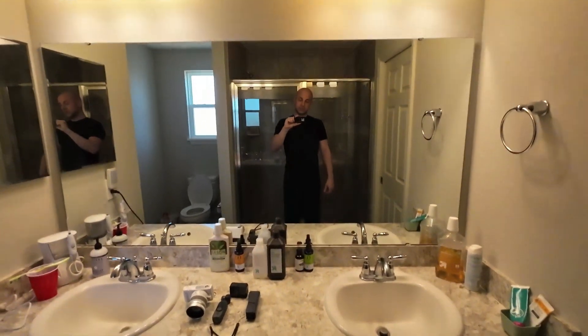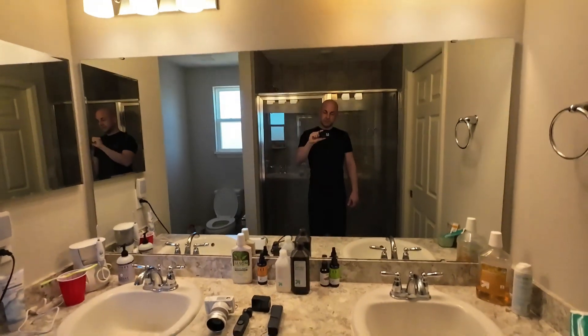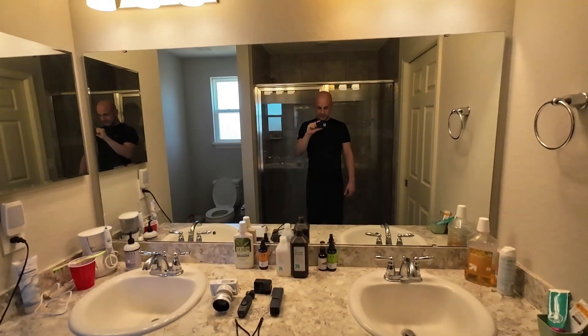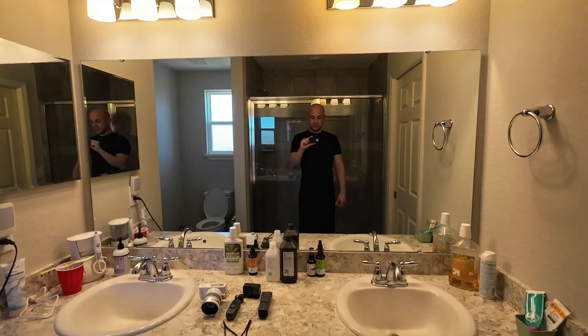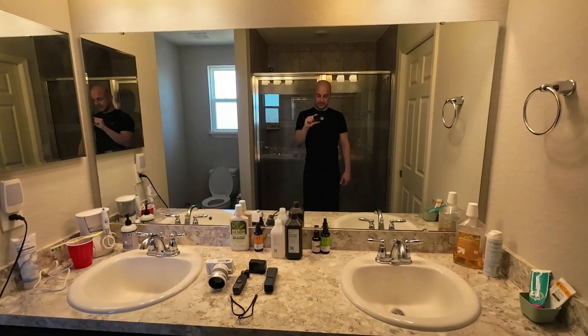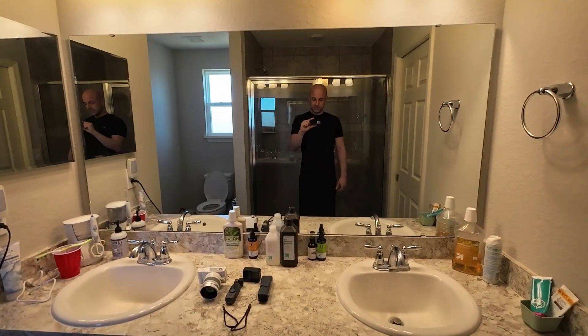So that's pretty much it. I think this bathroom mirror is a great judge of the field of view — a great way to judge it for yourself. Let me know what you think in the comments. This is 1080p, 60 frames, like all the other cameras.